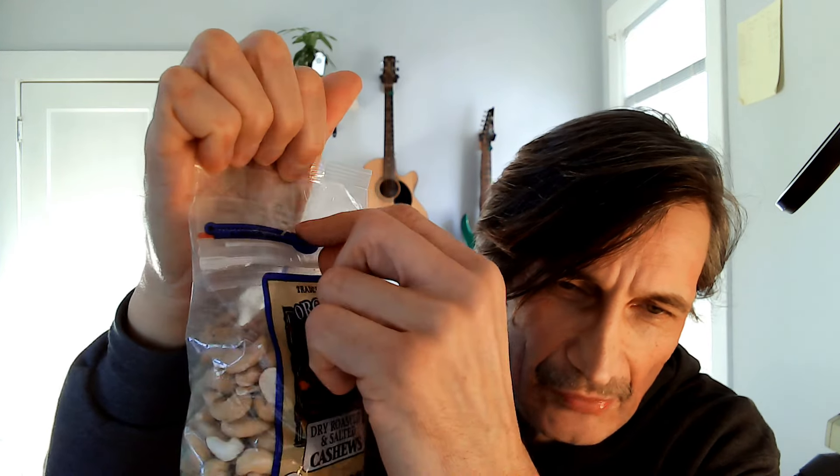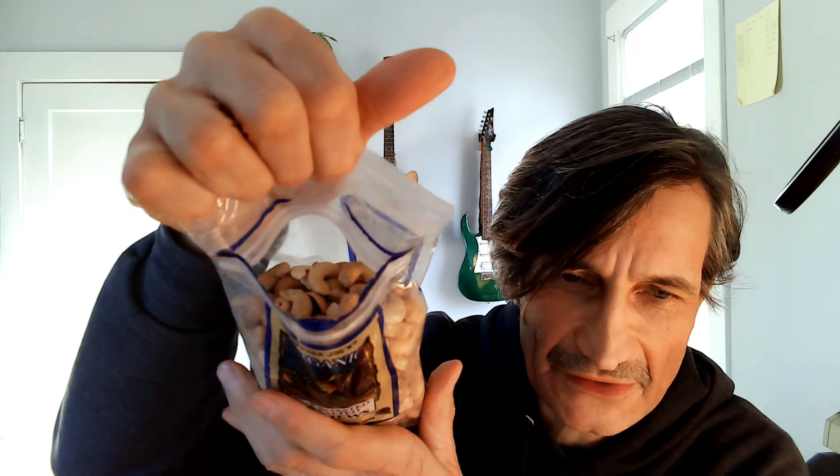This little blue tab — what you do is you pull down on this, and this will make like a little pouch. And you can take your nuts out and then seal it just like a regular ziplock bag.